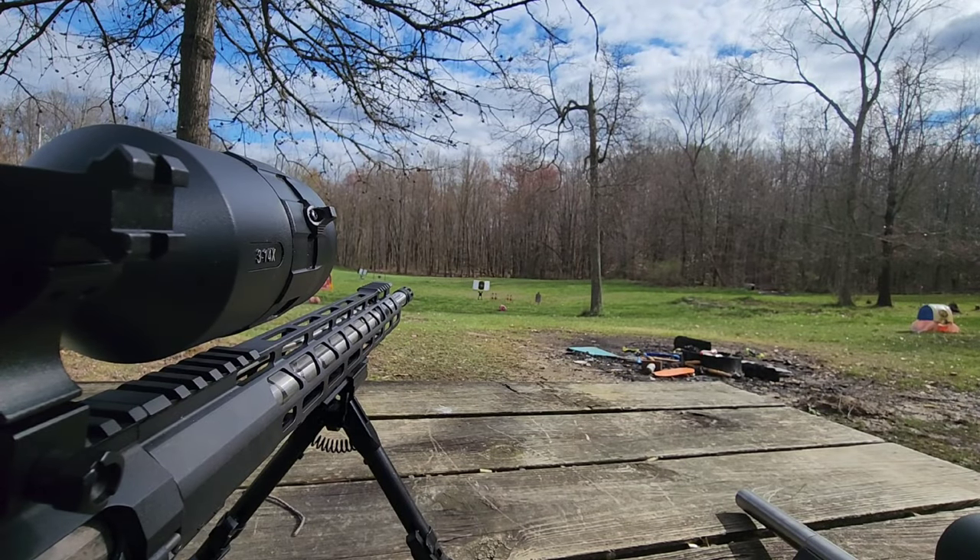Kind of hard to tell with all the holes down there, but we hit the bottom right edge of that oval when I was aiming dead center in that oval. So it's close enough for me to hit some targets out here.